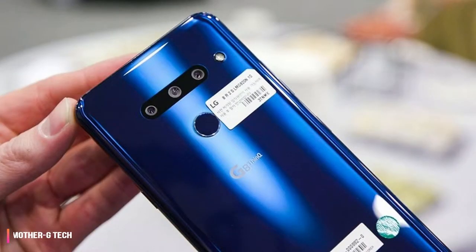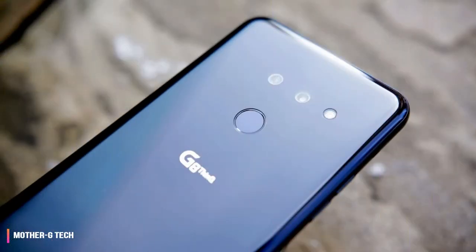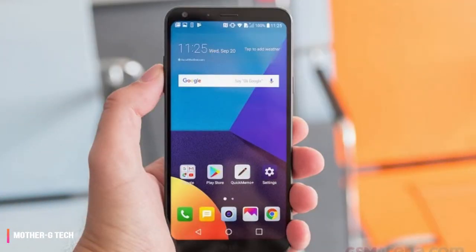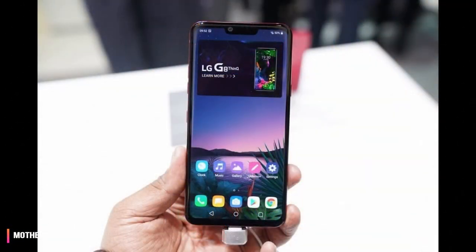Hand ID on the LG G8 is set up to be a futuristic way to authenticate and control your phone, but it hasn't worked like its Minority Report premise suggested, and even if it did work flawlessly, it doesn't make much sense. We're still working on a final score for our LG G8 review, trying to determine the true price it'll sell at and how the battery life and camera perform with a true week of testing. Stay tuned for the final verdict soon.